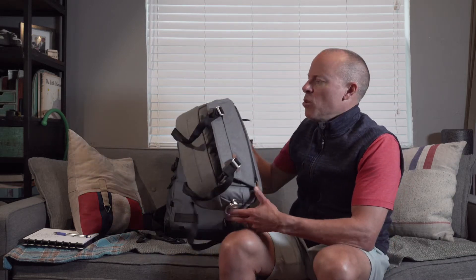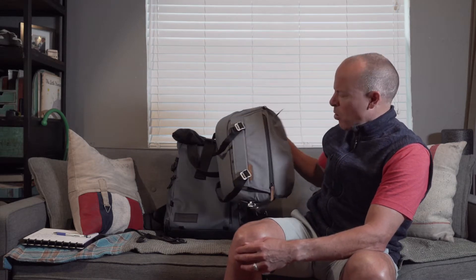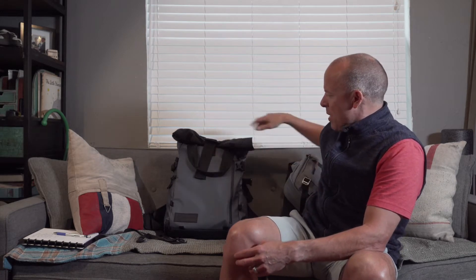I recently reviewed a bag by Peak Designs called the Everyday Slang — this is a 10-liter bag, so you can sort of get a comparison between the two. This is much smaller; it's more of a day bag. And this is definitely a travel bag where you can put extra gear in.